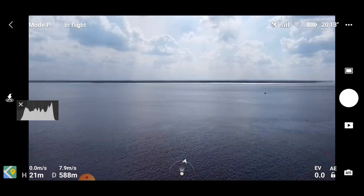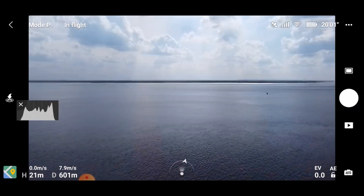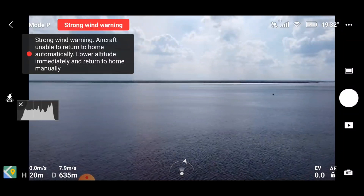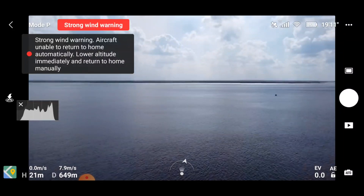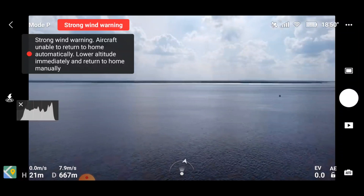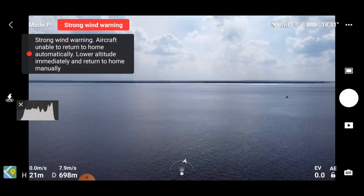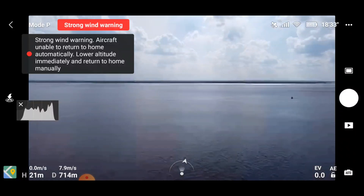In case you don't know where I'm from, this is the River Humber, or Humber Estuary to give it its correct name. 700 meters done quite easily, with a steady speed of 7.9 meters per second.